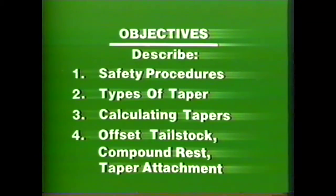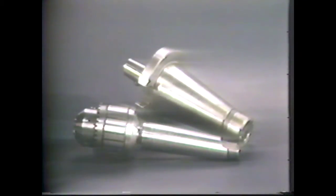Before beginning, perform the required safety procedures by wearing safety glasses, removing jewelry, and keeping sleeves above the elbow. Always check the work setup for clearance before engaging the clutch.